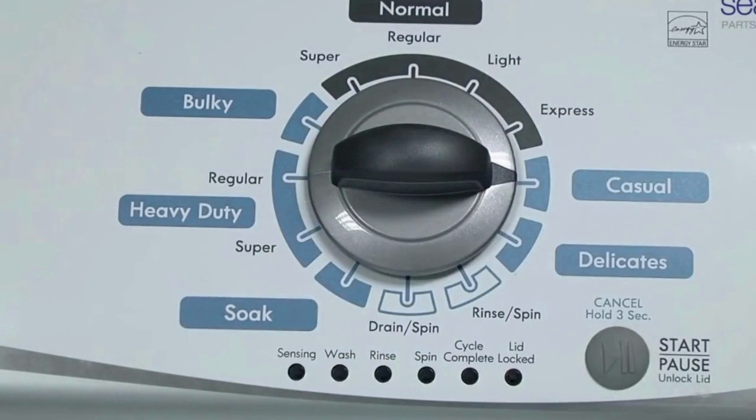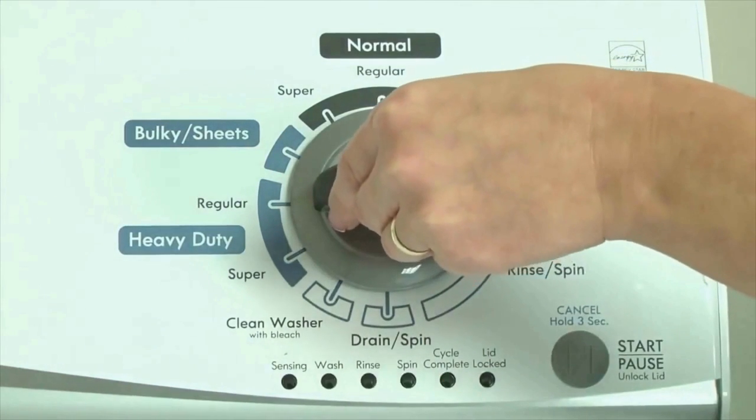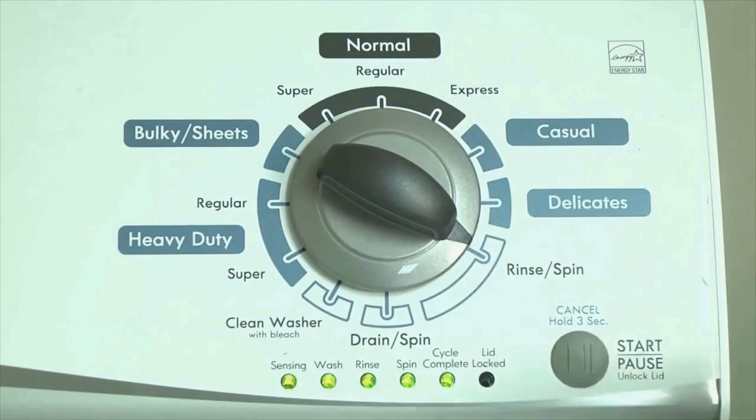Or in other words, turn the control 3 clicks right, 1 click left, then 1 click right. All the green status lights blink when you successfully activate the diagnostic mode. If the status lights don't blink, try again and maybe try turning the knob a little faster or slower. Congratulations, now your washer is in diagnostic mode.